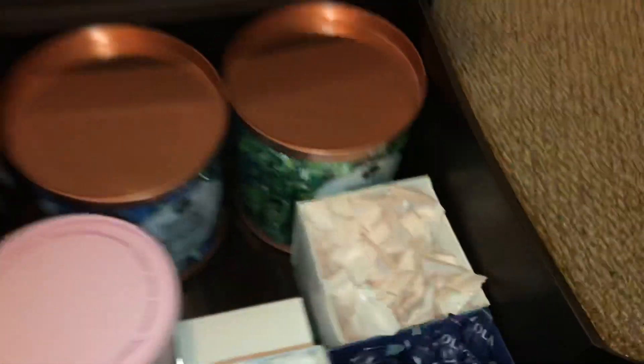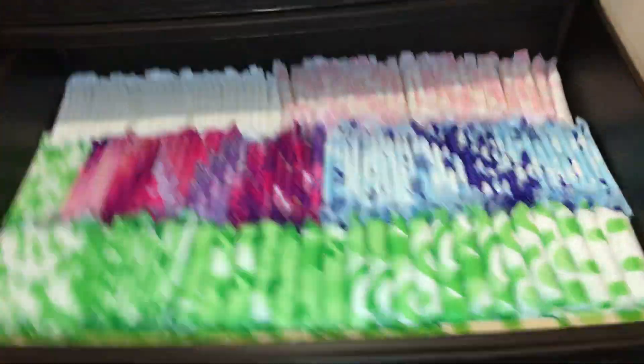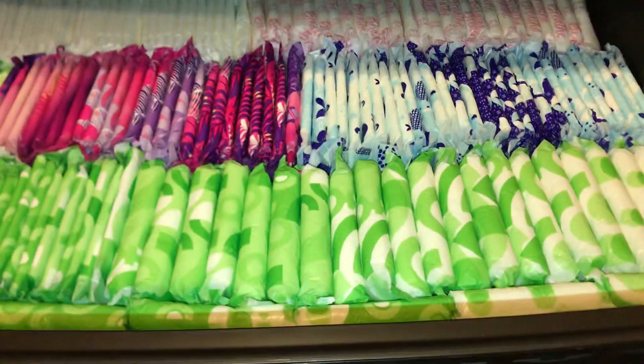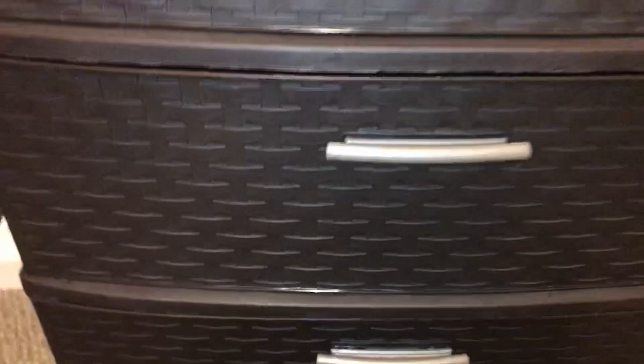That's my whole storage right now. It's organized so the tampons are on one level, then the overnights and extra heavies, then the actual heavies, and then the regulars and boxed items. So thank you guys for watching. If you did make it this far, I'm sorry it's so long, but I literally have so much stuff. I hate when people speed up their videos because it drives me insane. Hopefully I'll be making more videos — I'm not gonna promise because my life's kinda hectic. Bye!